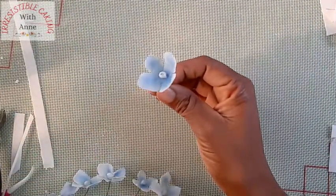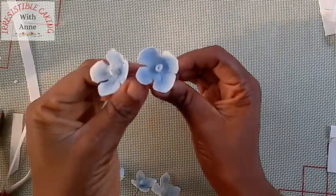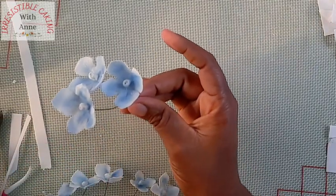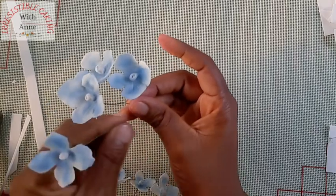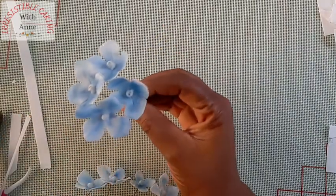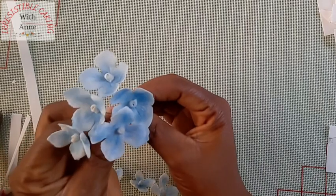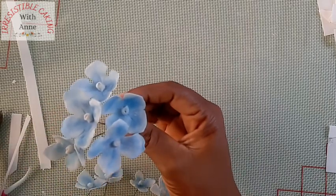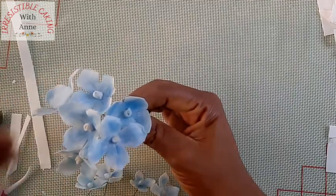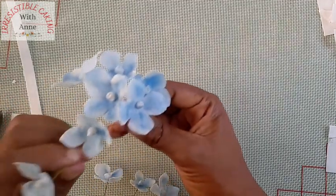These are all our hydrangea flowers — they are ready to be used. They can be used on a birthday cake, on a wedding cake, as well as standalone flowers. The list is endless. I hope you enjoyed this video. Don't forget to subscribe, share, and like. Please drop your comments — we'd be happy to hear from you. Thank you so much for watching.